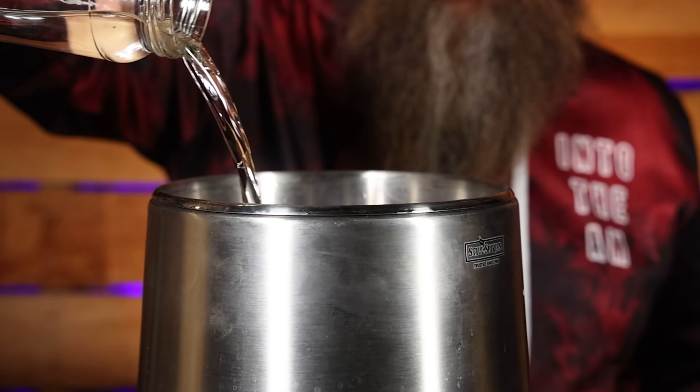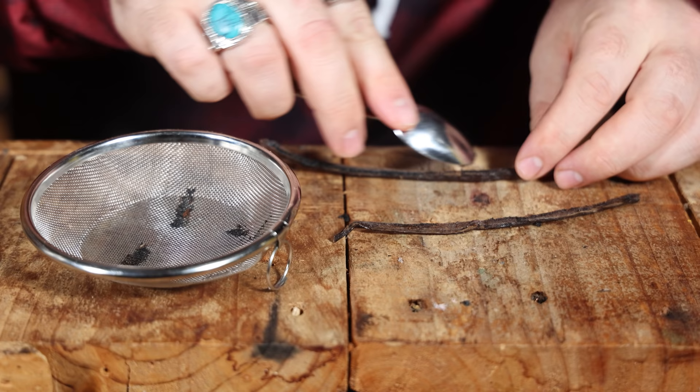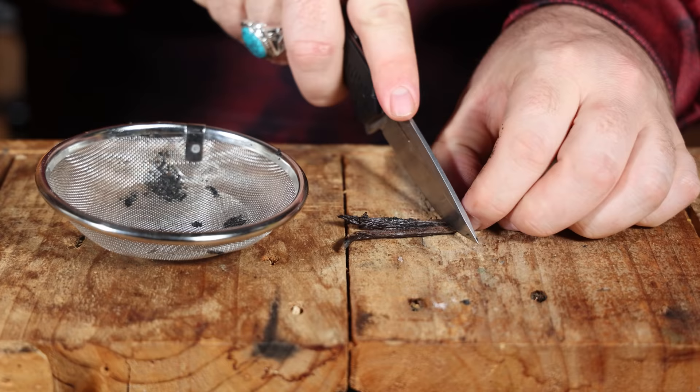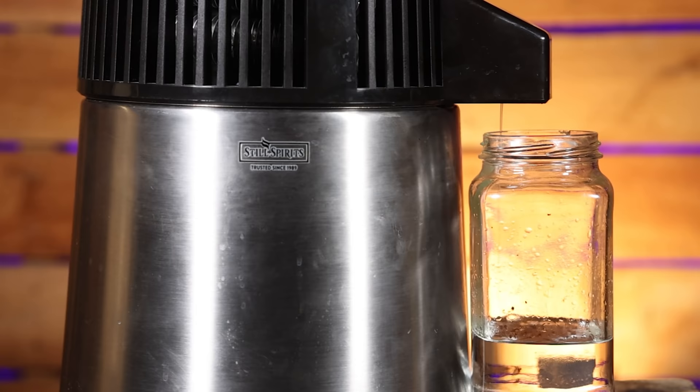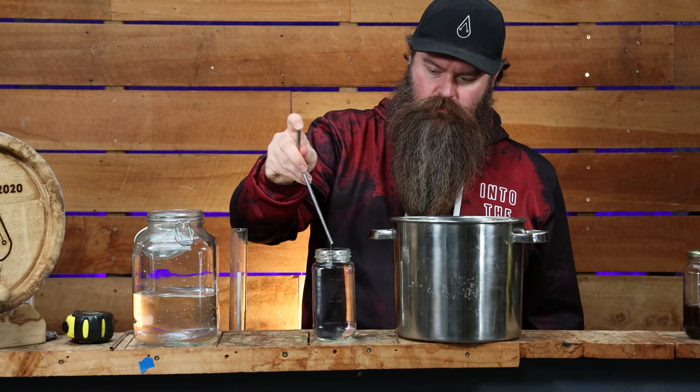I took about 600 mils of the really pure hearts coming off the T500 and put those into the air still along with enough water to proof it down to just below 45 percent. Into the gin basket went one vanilla pod — real vanilla, no exceptions. The bean was split down the middle, the seeds were scraped out and smeared across the mesh on the gin basket, and then the pods themselves went in too. I thought about putting them into the T500 but I was worried a lot of the vanilla flavor would disappear into the heads. Also, keeping it separate means I can add it back in at the dosage I require.